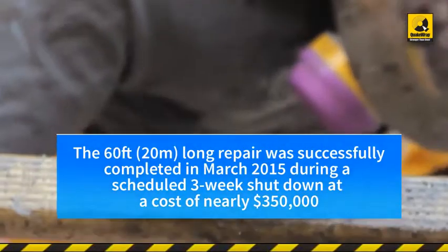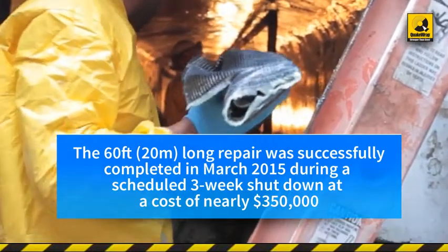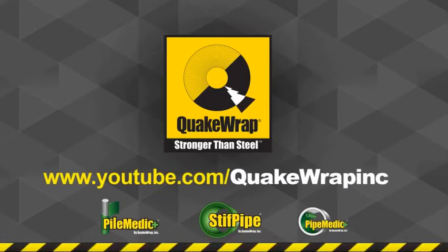The 60-foot-long repair was successfully completed in March 2015 during a scheduled 3-week shutdown at a cost of nearly $350,000. The cost to replace the penstocks, as suggested by the consultants, was over $3 million. Please watch videos of other similar projects on our YouTube channel.